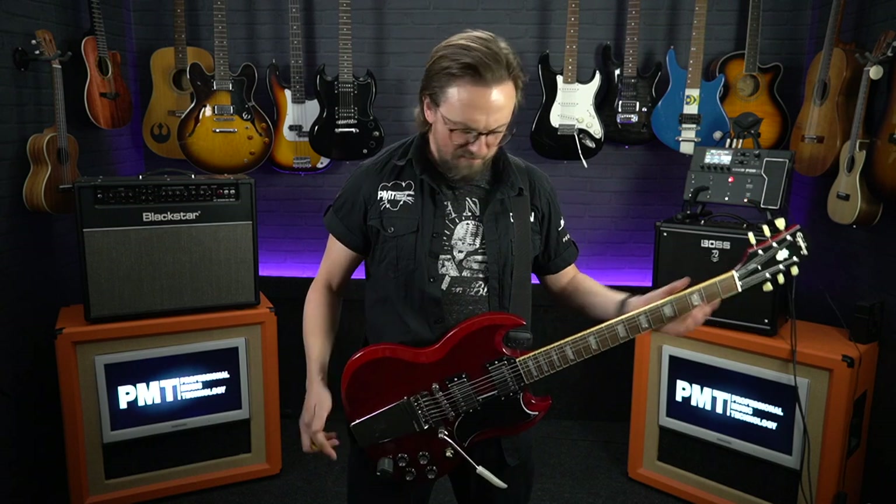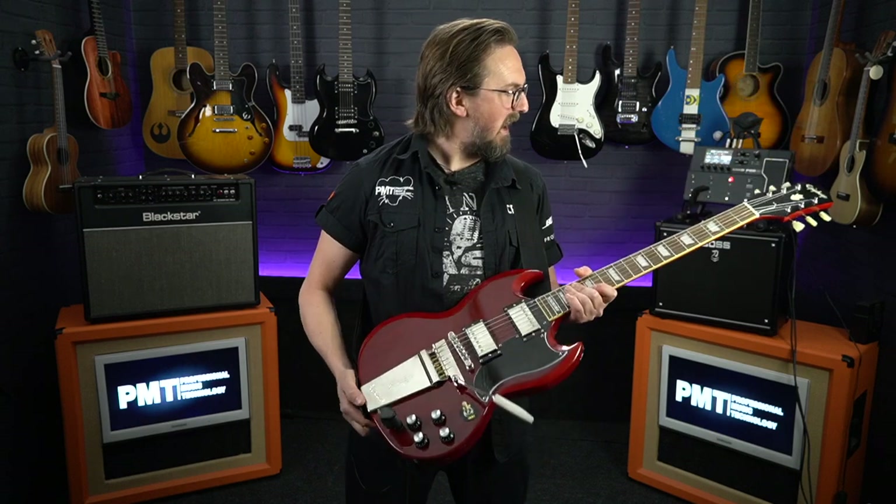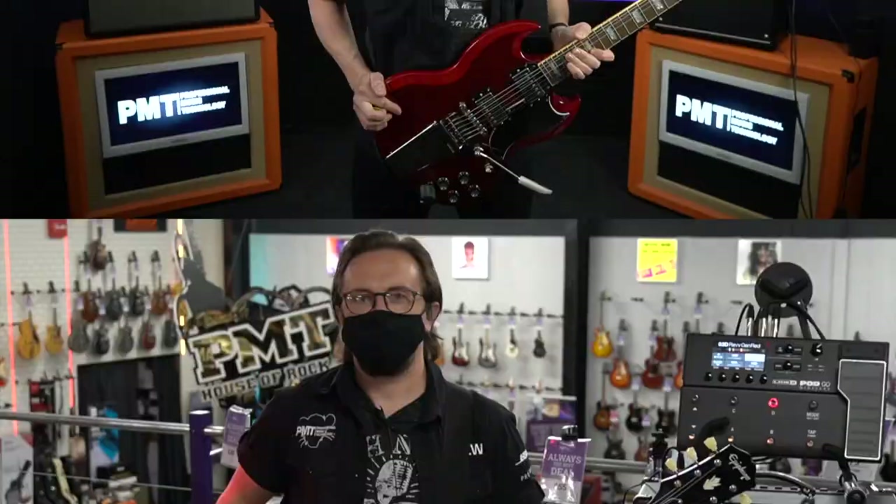I can hear in the room a little bit of a difference in tone — the transmitter actually seems to be a little bit brighter and clearer, and there seems to be a little bit more volume there. But in terms of playability there's no sort of latency or anything, it feels exactly the same. So I think we might need to take things up a notch.